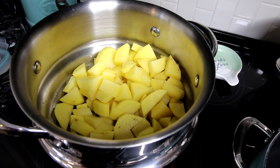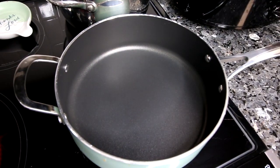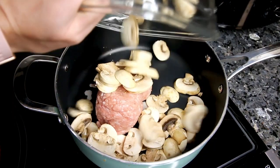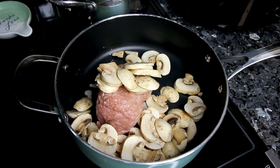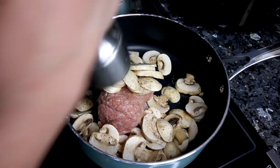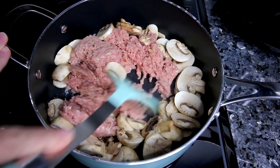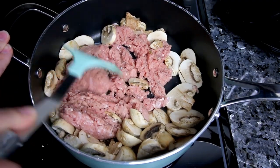This starts with getting some potatoes steaming, which I've got there. And then over here in a large pan I'm going to start my ground turkey browning. I'm also going to add some mushrooms to that. Typically I use onions but this time I thought I'd go with mushrooms. I'm going to add a little fresh ground pepper and get that all cooking until the turkey is browned and the mushrooms are softened.